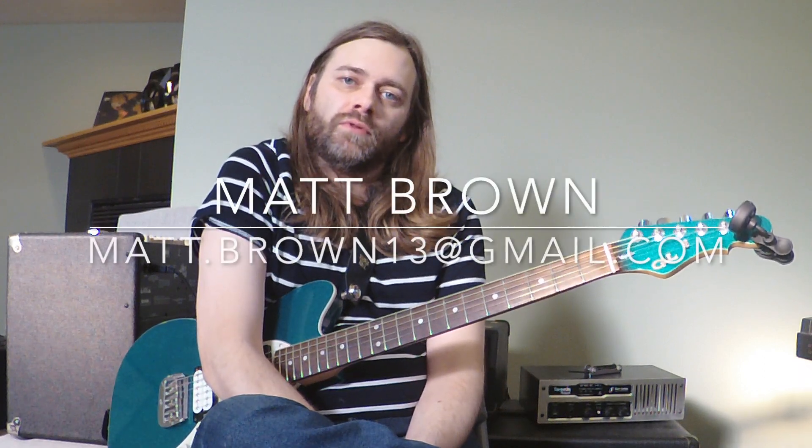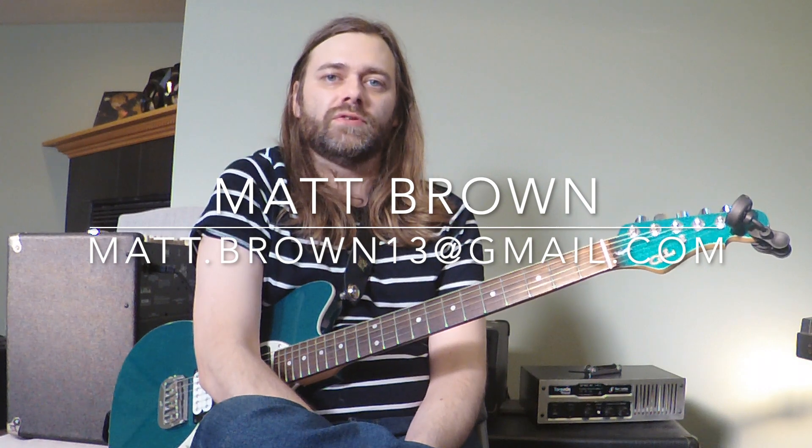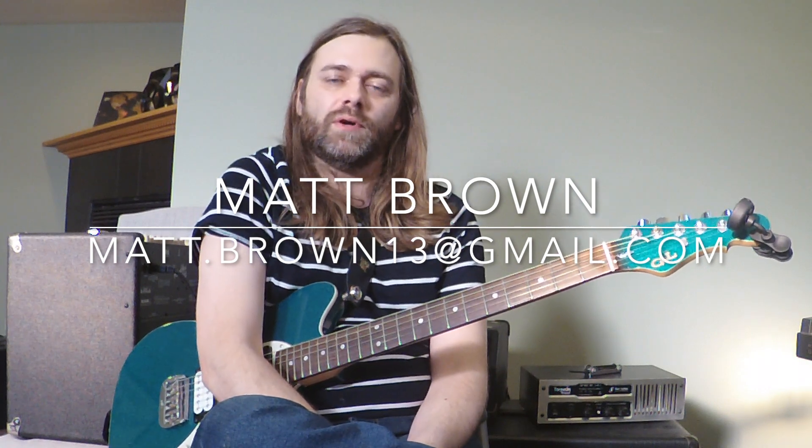That's about it. The song closes out with the solo — that's about all I could figure out as the song was fading out. If you'd like my transcription for the whole song, just hit me up — my email is on the screen. Or if you feel so inclined, maybe think about subscribing to my Patreon. You get access to all of the transcriptions I've ever done, which is more than what's here on YouTube.